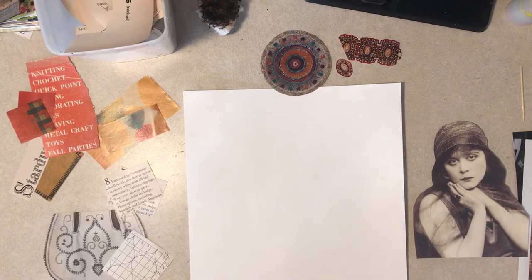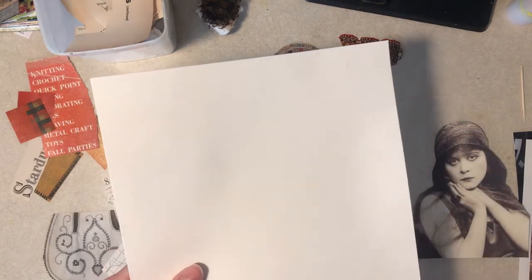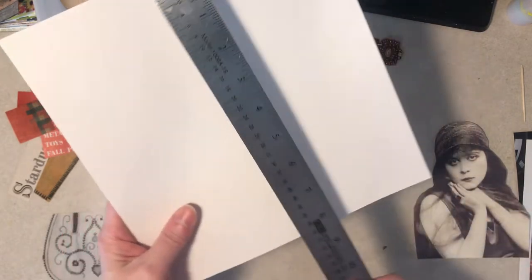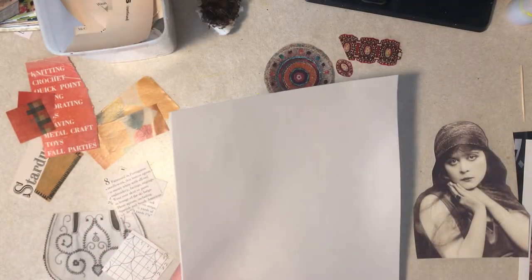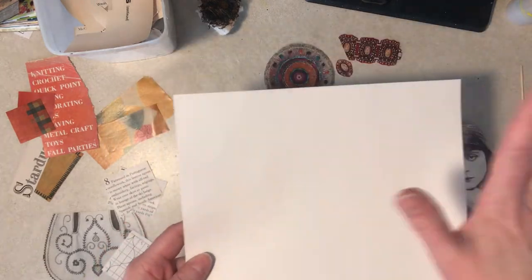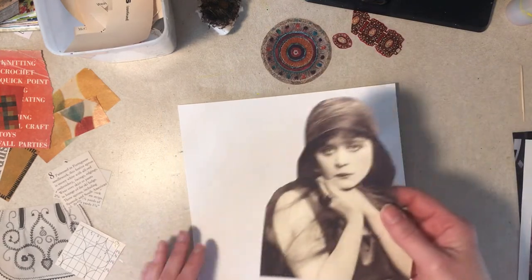Hi everybody, it's Diane from Tattered Edges Design. Once again I'm making a collage today. This is poster board — I didn't measure it, it's somewhere around nine by nine and almost a half. It was just a scrap, an off-cut I had from something else, so I grabbed that. Our main image here is...